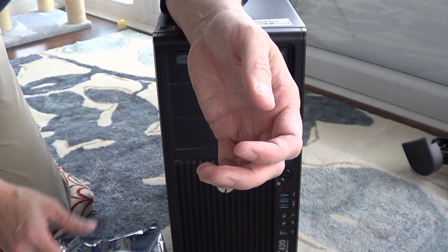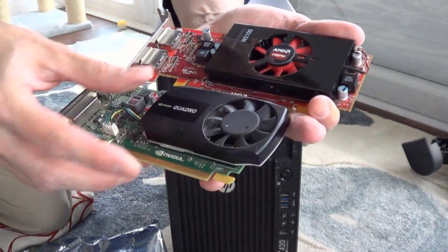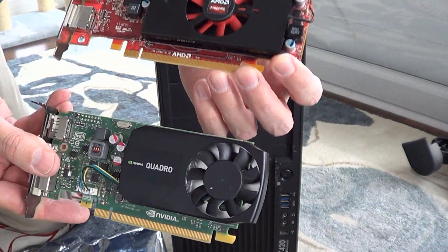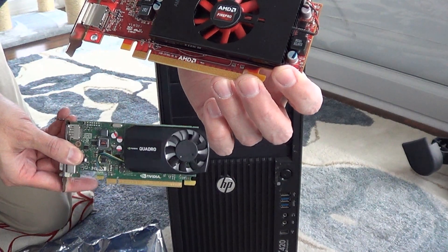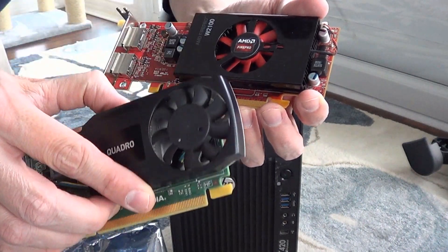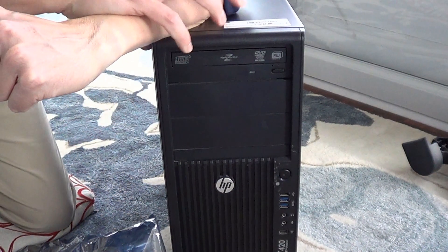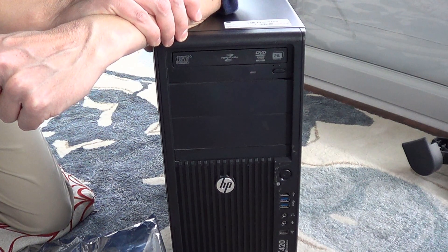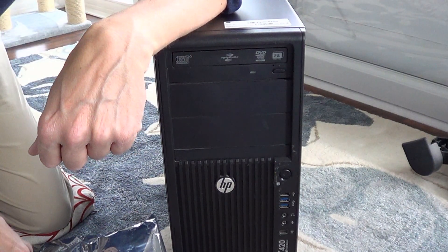So we're going to go ahead and swap it out. What I currently have in here is an AMD Fire Pro — and I'm not going to say which brand is better, they're both excellent. AMD now makes the Radeon Pro, which has replaced the Fire Pro and the WX series. I have a WX3100 in here right now with four gigabytes of RAM; it's also a small form factor. This workstation probably has a 600–650 watt power supply, which should be adequate to run the Quadro K5200.